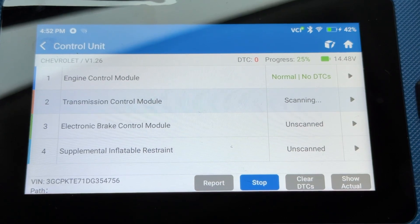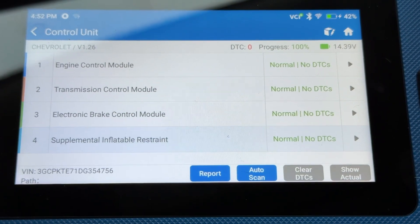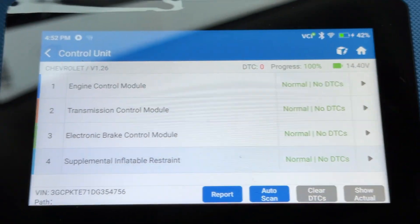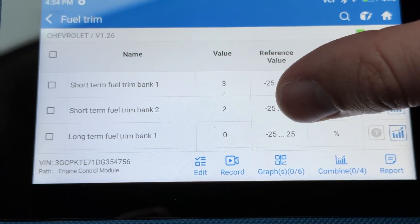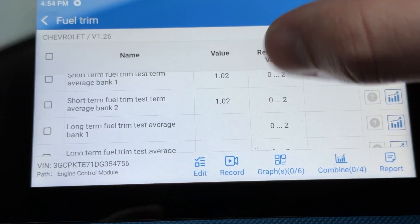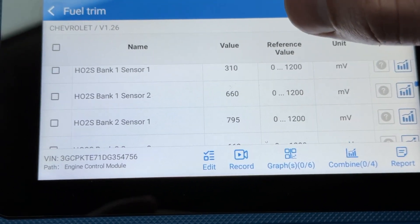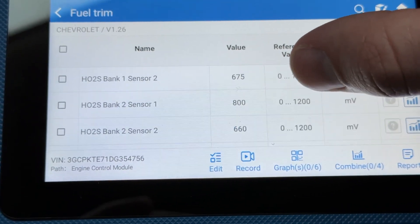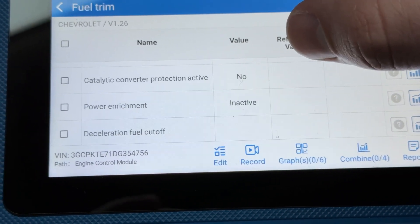We're going through Auto Scan — it's going to be pretty fast because it's only picking up these four modules. Pretty easy to use. You can pull some pretty good live data. It's showing right around zero — kind of right around where you want it — fuel trim learn, short-term, long-term, oxygen sensors. Pretty cool, it pulls the data at a pretty good speed. Hot open loop, catalytic converter protection.